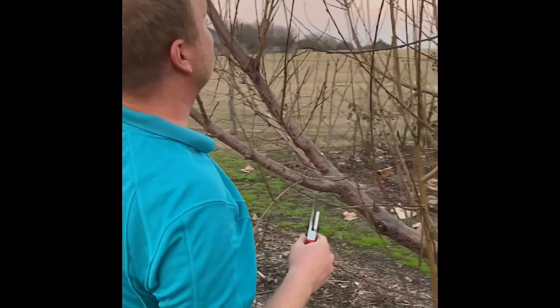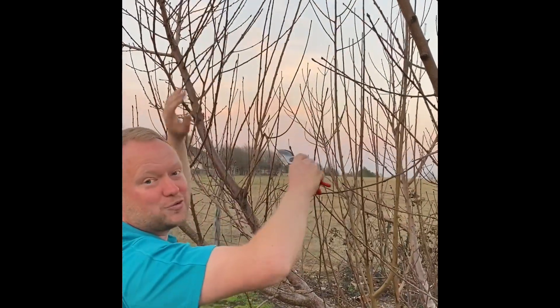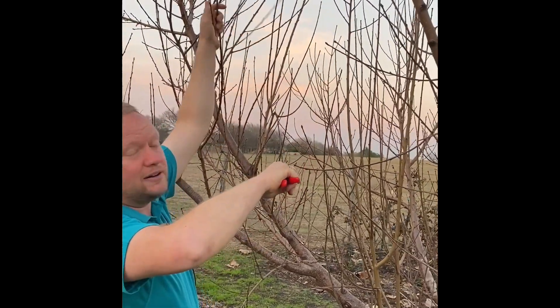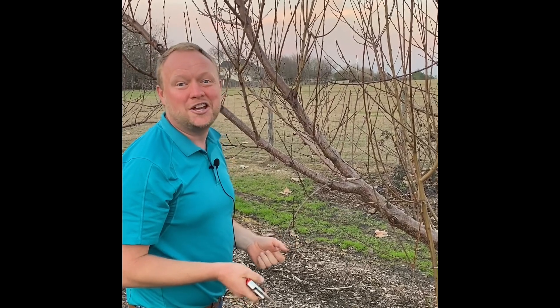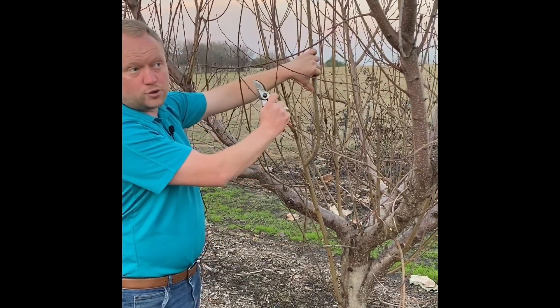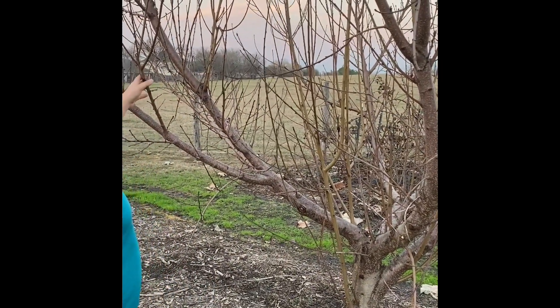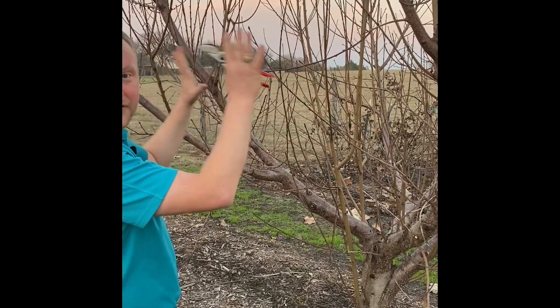We're going to bring the height of this tree down to about seven feet tall — about as high as I can reach — and then the only thing going above that will be some fruiting wood. We do that to keep the size of the tree manageable so we can pick from the ground without ladders. We're also going to remove wood that's growing in toward the center, anything that's old and getting in the way. We want to primarily have fruiting wood throughout this canopy.